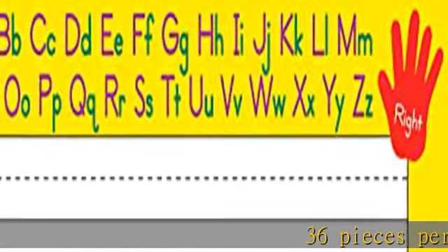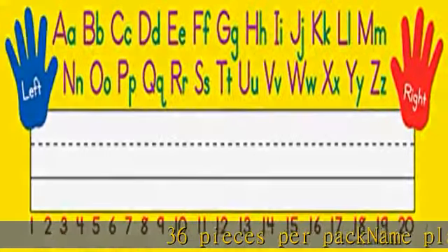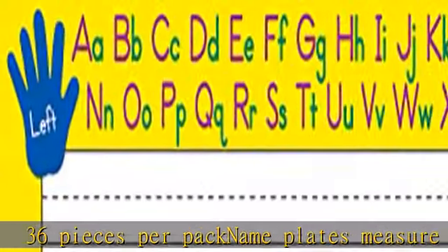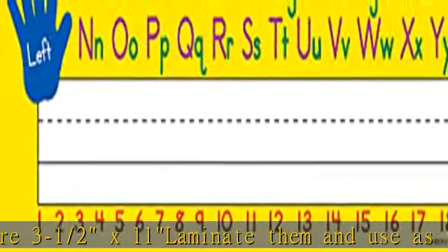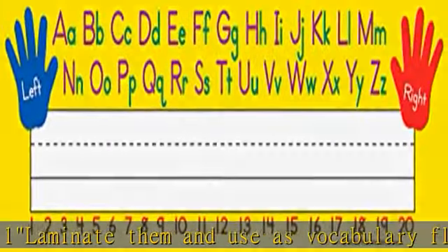36 pieces per pack. Name plates measure 3 and a half by 11 inches. Laminate them and use as vocabulary flashcards or word bank labels. Use for labeling learning centers, storage areas, and portfolio collections.